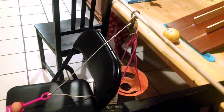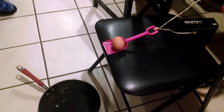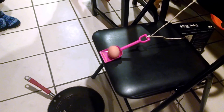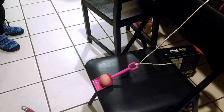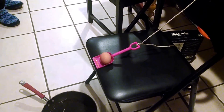Meanwhile, on the other side of the pulley is a small shovel holding an egg. The weight from the lemon makes the shovel go up, releasing the egg. The egg falls into a pan and cracks. Now you have a cracked egg, made by Ella's egg cracking machine.